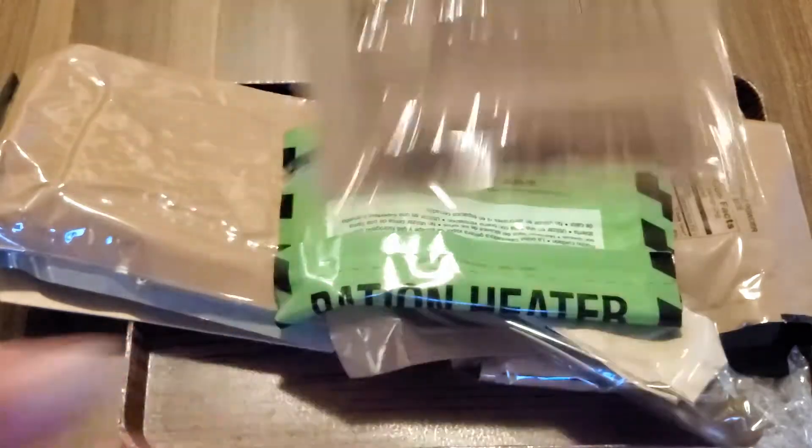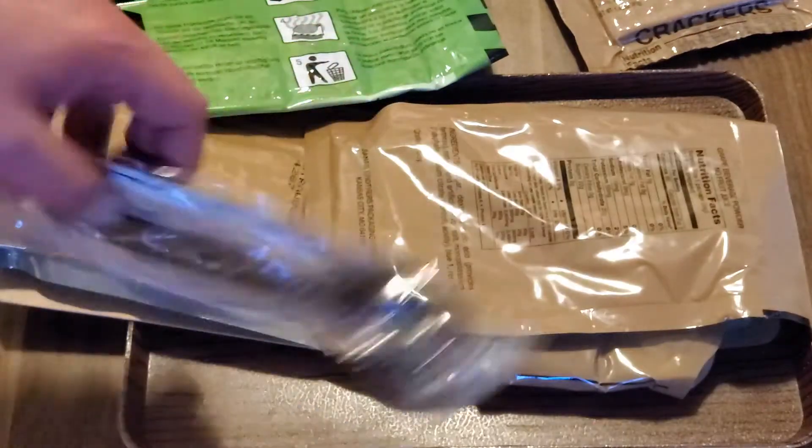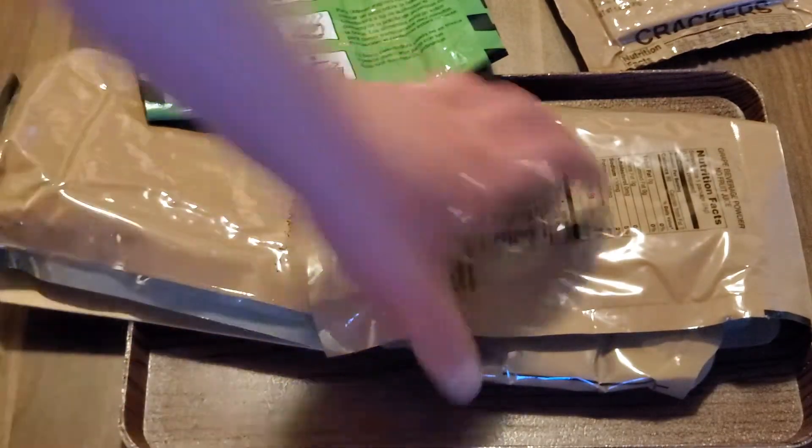First, we've got some of the MRE crackers — they'll be the same ones as in the last one. We've got the ration heater. Hopefully this one works. The last one didn't heat up at all until about a half hour after we were done with filming; it got lukewarm at best.